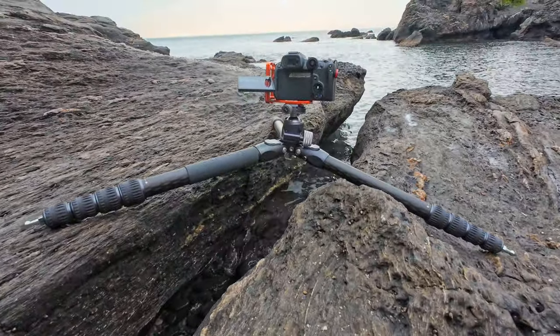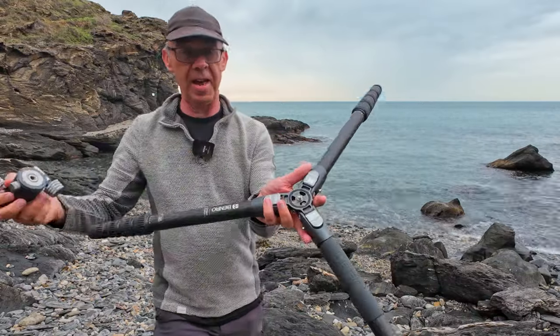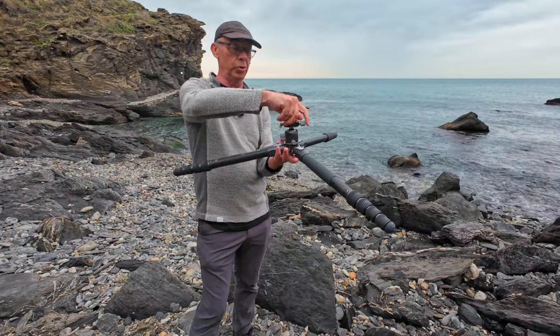You could take the ball head off if you desire — it's just a normal centre screw — and the ball head detaches easily. You could attach the camera straight to the tripod if you wanted to get super, super low.